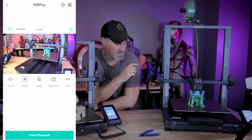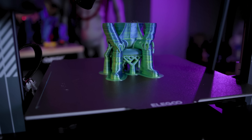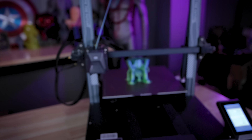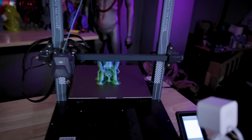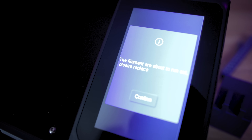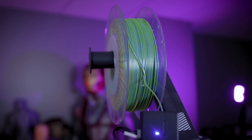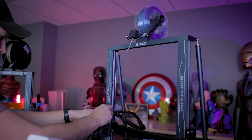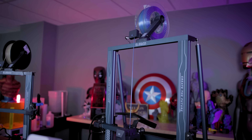I noticed that on the Neptune 3 Plus, my print had stopped mid-print and I wasn't entirely sure what was wrong. I thought maybe the filament ran out, but on the video I could actually see that there was filament feeding into the extruder. When I came into the studio to check, I noticed it had paused itself because the runout sensor detected the filament wasn't feeding through. It had gotten tangled up in the spool, so it paused the print. I untangled the spool, fed it back through, and am now able to resume the print.